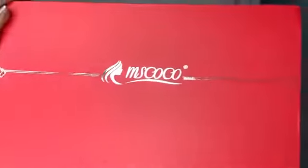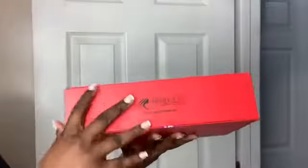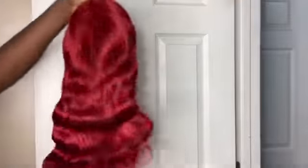Hey you guys, welcome back to my channel. Today's video is sponsored by Miss Cocoa. The hair came in this really pretty red box — red hair in a red box! It's a lace frontal and I'm opening it up so you can see. There is a lot of parting space and frontal space to work with, and I absolutely love color on me, so I already know it's going to pop.